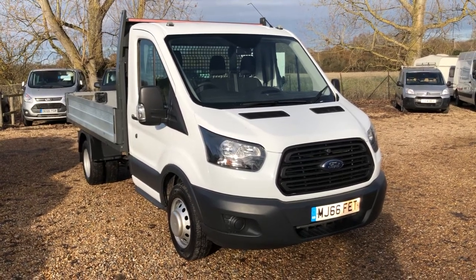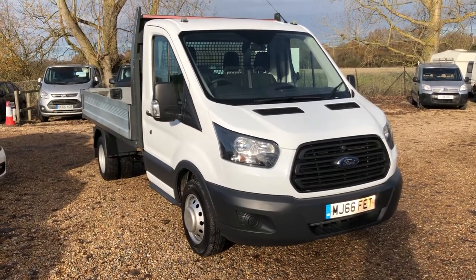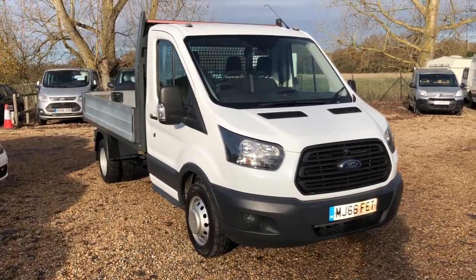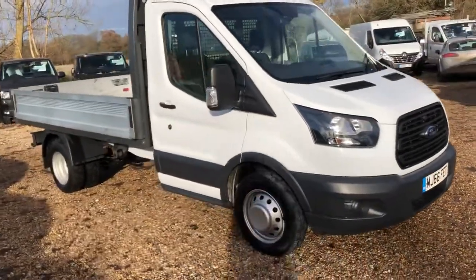Welcome to Vandals Arec TV. Here we have a Ford Transit 350 L2 dropside. Quite rare being an L2 dropside, but this means that you can carry the most amount of weight because you will have the shortest body.